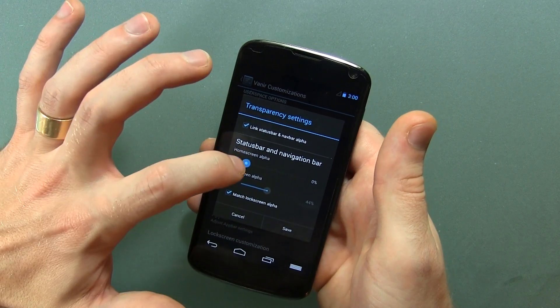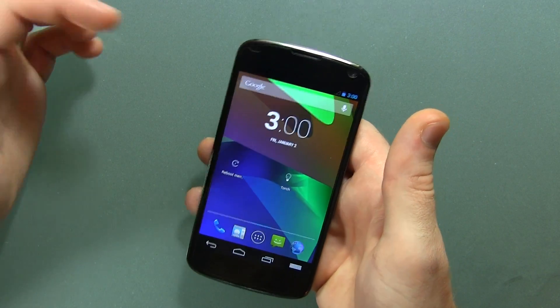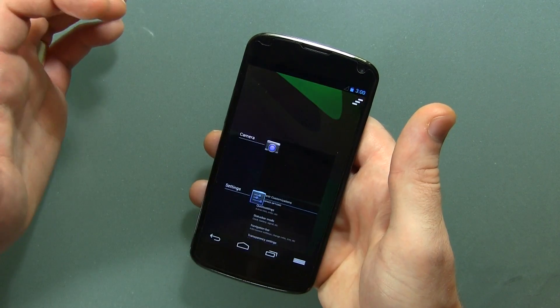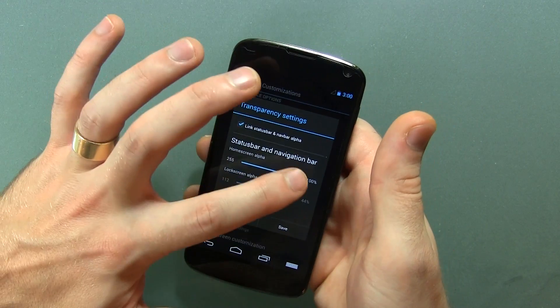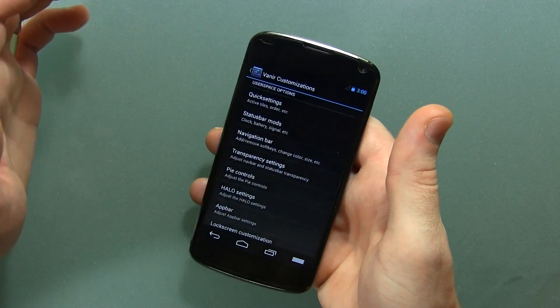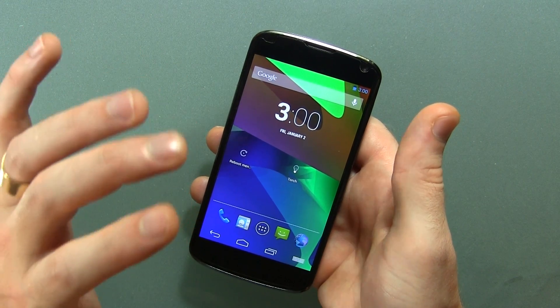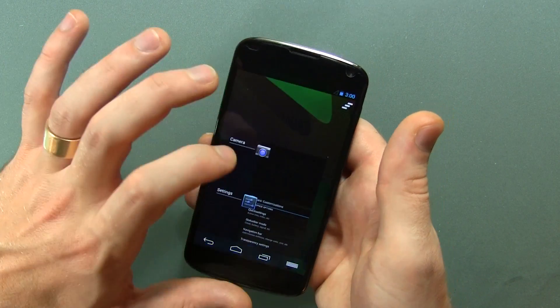Transparency settings — this is pretty awesome. If I wanted to, I'll go ahead and set it up to 100%, click save, and jump back to the home screen. Now the status bar and navbar are both solid black. Alternatively, we can jump back in and go all the way back down, click save, and bam — I love that look. I think that looks really, really sharp. It almost adds to the screen real estate, if you think about it.